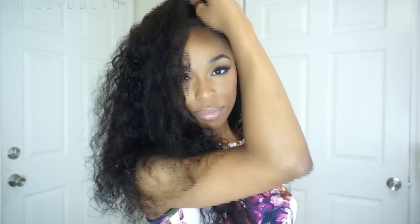This is a Kelly Rowland inspired unit — the SKU for this unit is SK015. I did get a different kind of cap this time, and I want to tell you about that because this fits me like a dream. My last Eva Wig was a little — actually a lot — too big.